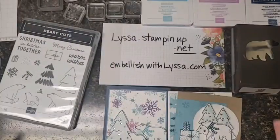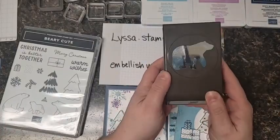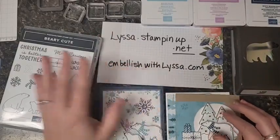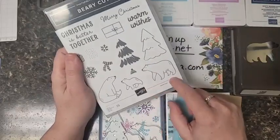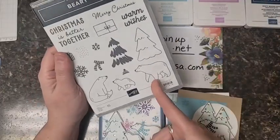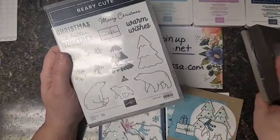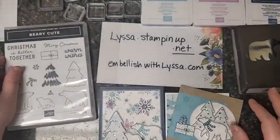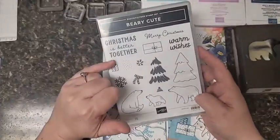I've got some great Christmas cards tonight to share with you, so buckle in for some fun. This is the punch - love that, very cool. And if you're thinking you don't necessarily need a bear punch, wait till you see the cards. You're more than welcome to hand cut the bear, but because the punch is shaped specifically to this particular bear, you would have to hand cut the other two bears anyway. So if you need to save a little bit of coin, just get the stamp set and not necessarily the bear punch.